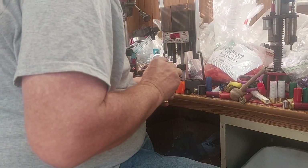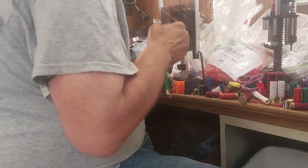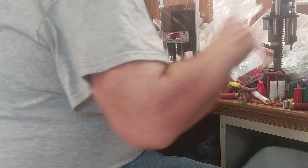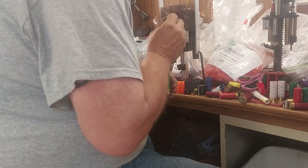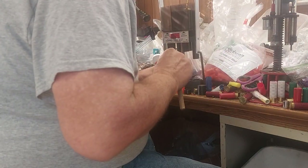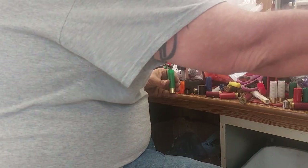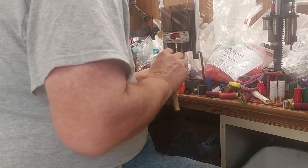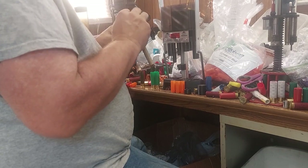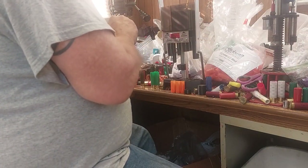24 pellets by threes — counting out: three, four, five, six, seven, eight, nine, ten, eleven, twelve, thirteen, fourteen, fifteen, sixteen, seventeen, eighteen, nineteen, twenty, twenty-one, twenty-two, twenty-three, twenty-four. Coming up just a tad bit right up to the top of the wad right there.